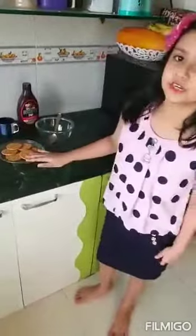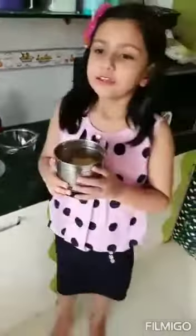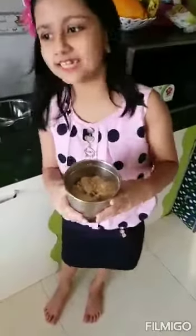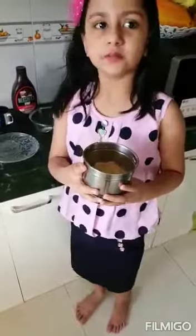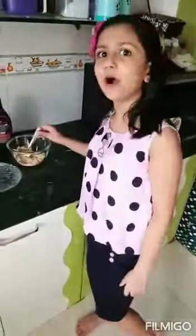First we will crush all the biscuits. I will crush all the biscuits in a mixer jar. Then I will take all the biscuits in a bowl.